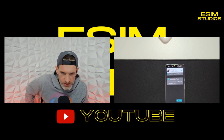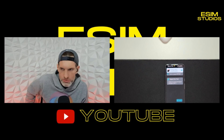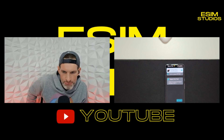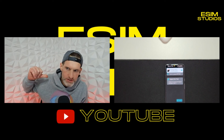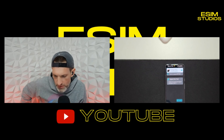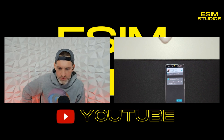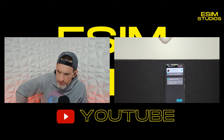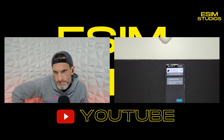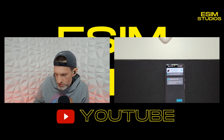This is eSIM Studios — we do unboxings, daily live streams on technology news, giveaways, case reviews, app reviews, all sorts of stuff — everything mobile technology and consumer electronics. Thank you for joining me. If you have any questions or comments, or if it works or doesn't work for your device, let me know. Stay tuned — I've got another good app I'm about to record. Peace out.